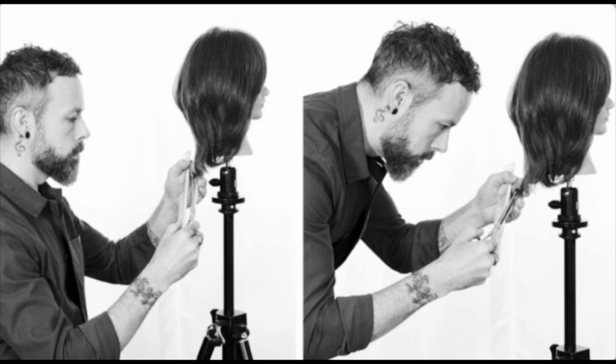Remember, prevention is key to avoiding problems related to ergonomic stress. Be mindful of your posture and movements. Use proper tools and equipment and take breaks to stretch and move around at regular intervals. Your well-being should always come first.